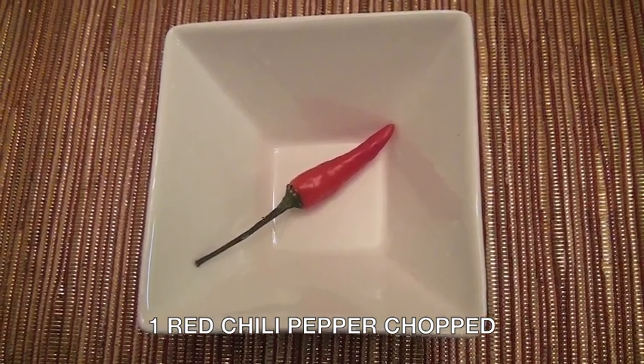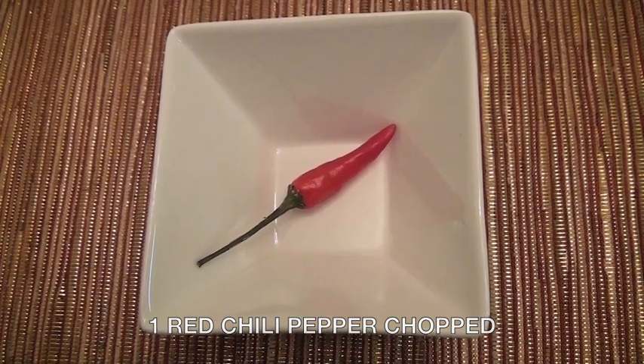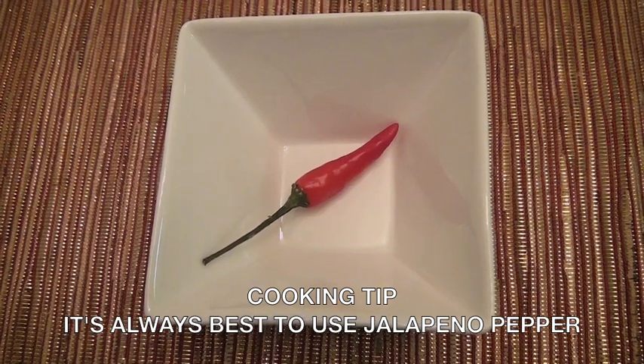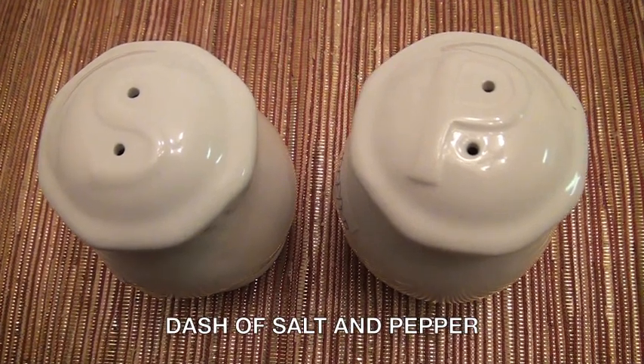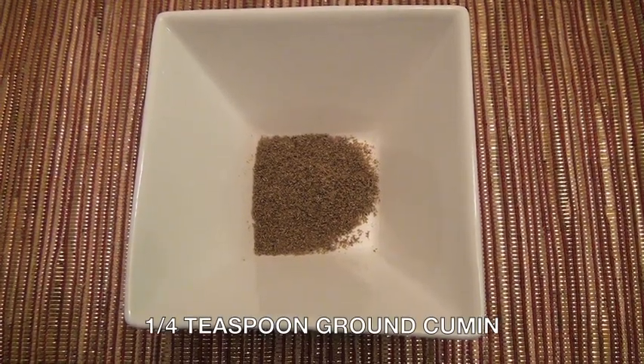Here's a cooking tip: it is better to always use jalapeño pepper, but since we do not have jalapeño pepper, we will use red chili pepper instead. Also add a dash of salt and pepper, and a quarter teaspoon of ground cumin.